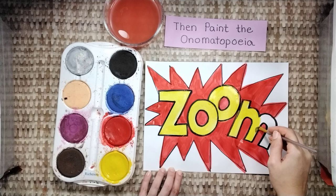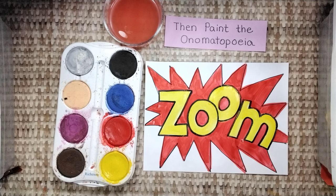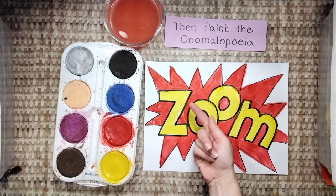If your paper is really soggy, let the wet areas dry before you paint the onomatopoeia. Otherwise, your colors might run together. And we're all done. You don't have to paint the outside edges of the paper — we have something special in store for that part in the future. So let's get started.